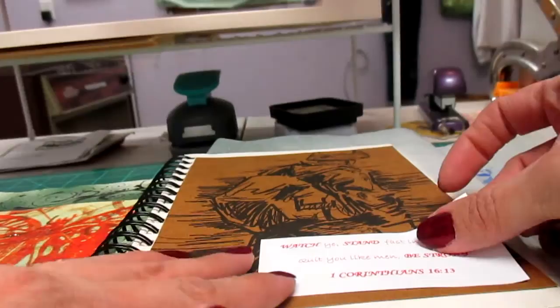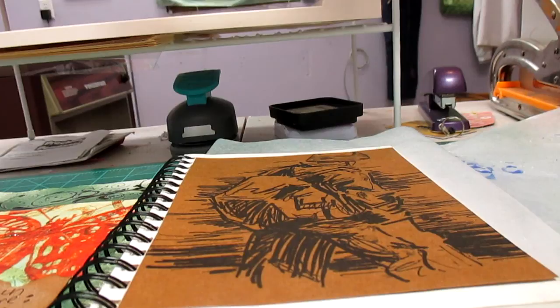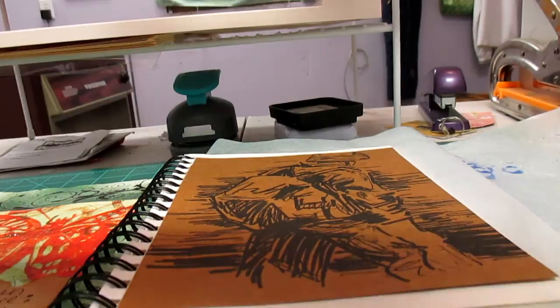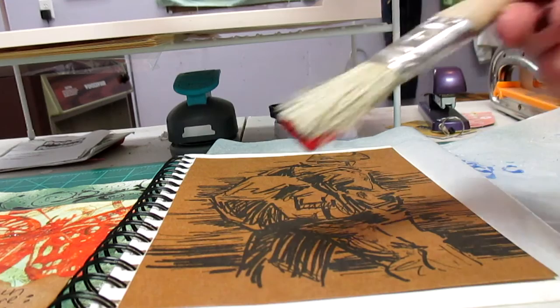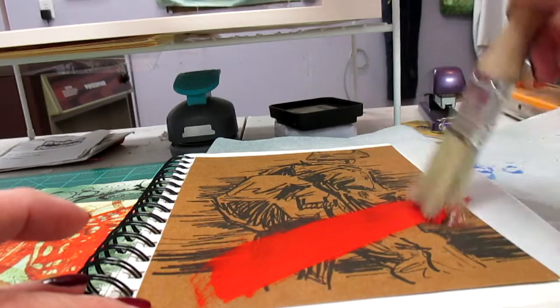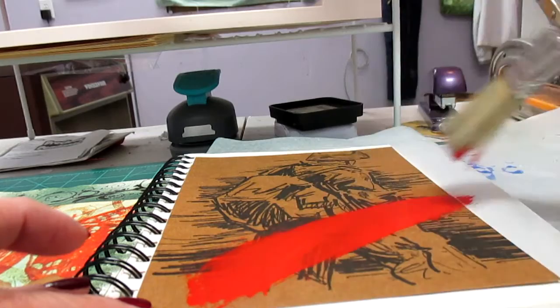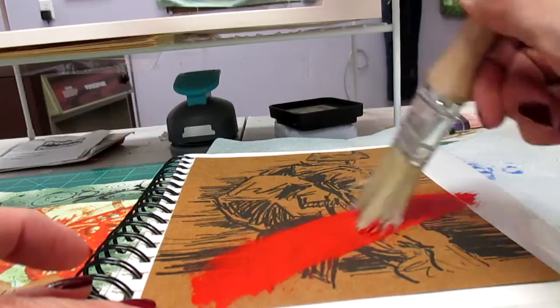I'm going to add a little red to this, because to me red is a really strong color, and that's what this scripture is about — being strong in the Lord and strong in your faith. I'm just going to do a swipe across it with acrylic paint. I have no idea how this is going to turn out, but I'm having faith it's going to be okay. Red is the strongest color, so I'm just going to swipe across there.